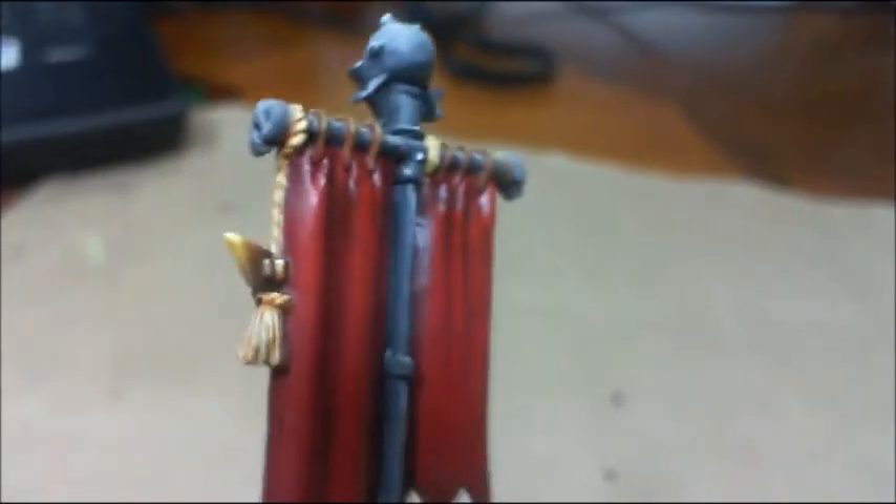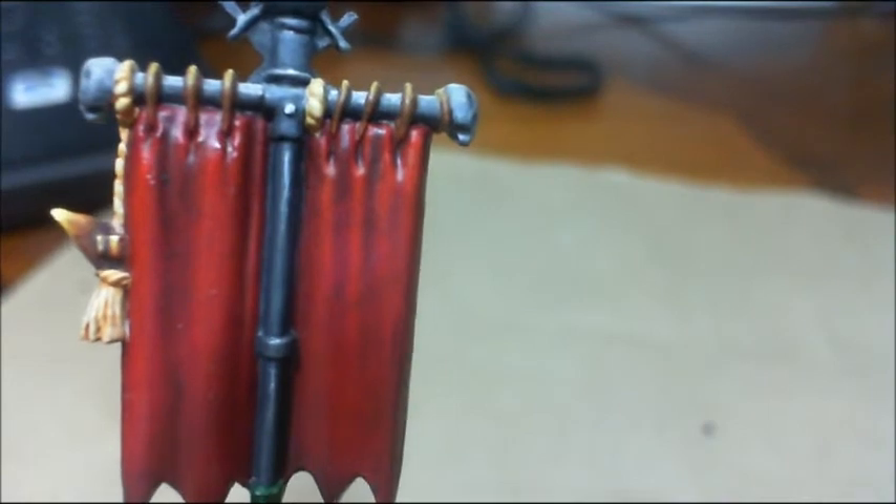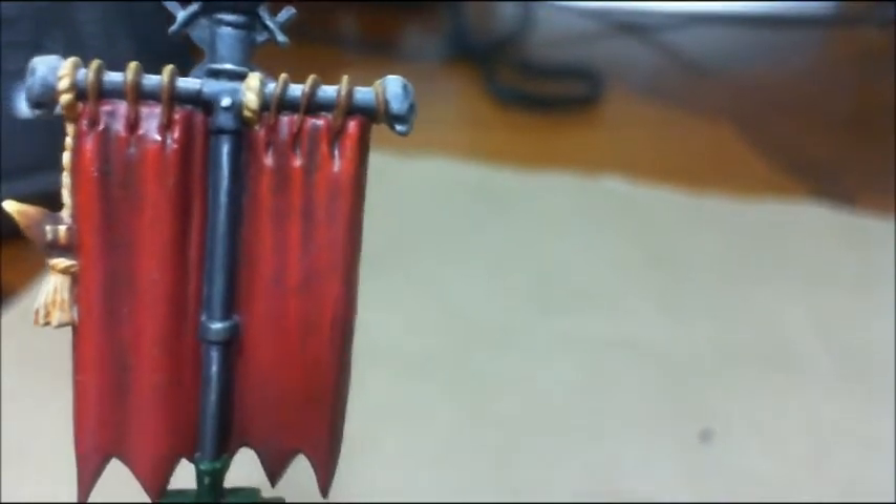I tried the Alexi Z technique — the lady who's got the video out. And the back of the banner. I'm really proud of how the banner pole turned out.